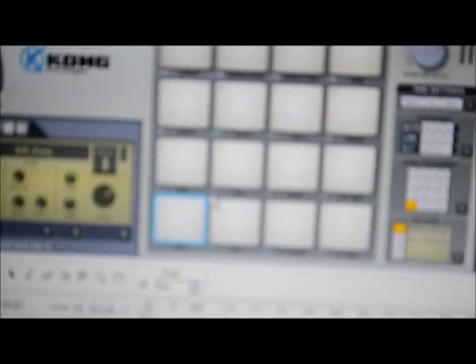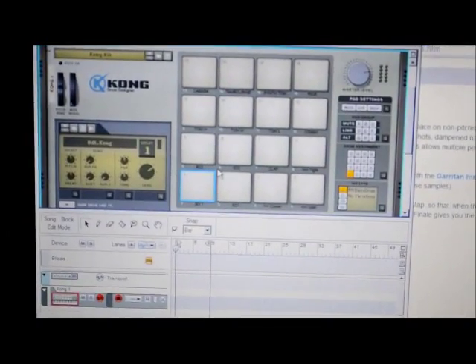We're gonna close that program because if I open the sound editor program it will conflict with it. Here we go — I'll create a line mixer six-by-two and I'll create a Kong drum machine. So what happens if I push a pad here? It doesn't make any sound.